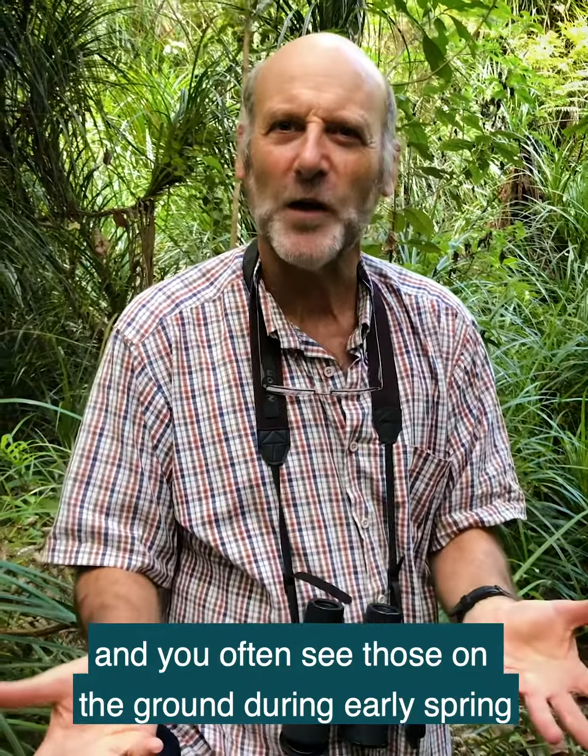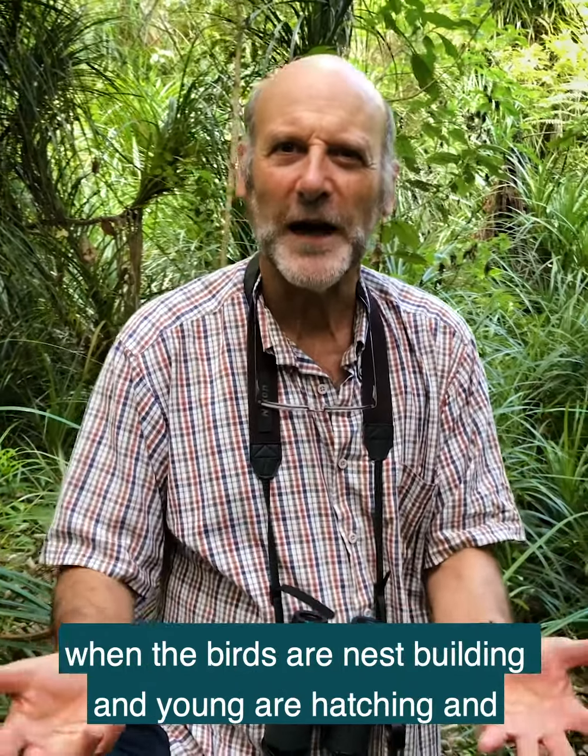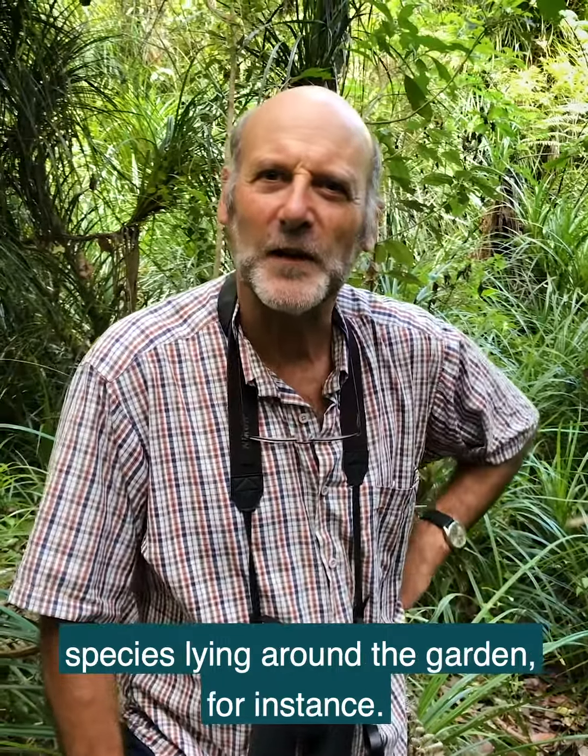It's quite a different looking egg, and you often see those on the ground during early spring when the birds are nest building and young are hatching. You frequently see eggs of both those species lying around the garden.